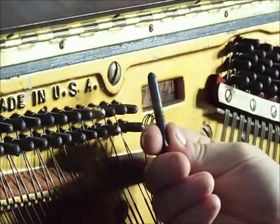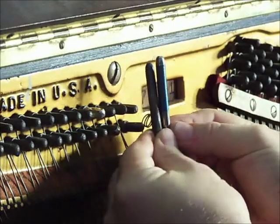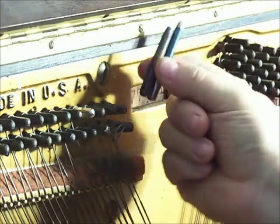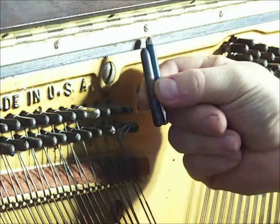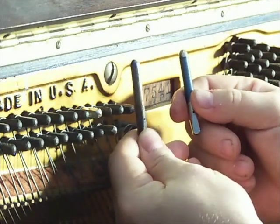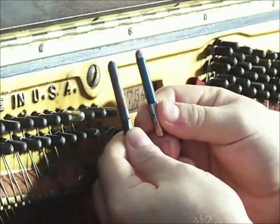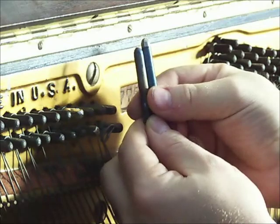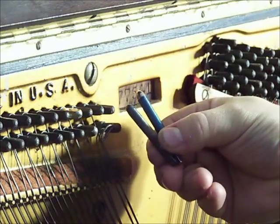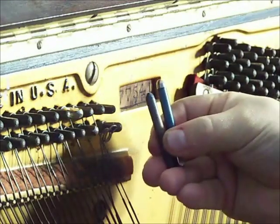So there is my tuning pin — here is the old pin, and here is the new pin that I'm going to be replacing it with. You'll notice that the new pin is a quarter inch longer than the old pin. That's because this is a 2/0 pin and this is a 3/0 pin. I bought it locally at the local piano shop, but they didn't have the right length, so what I'm going to be doing is drilling the hole out a little bit to make a little extra room for the tuning pin.